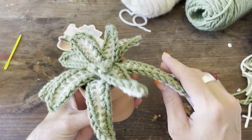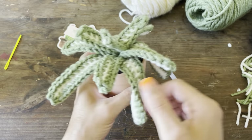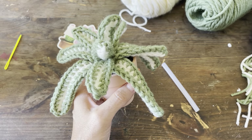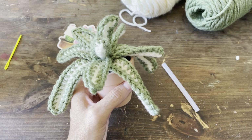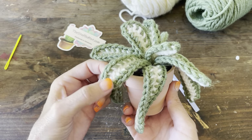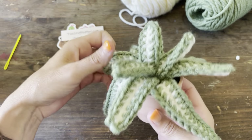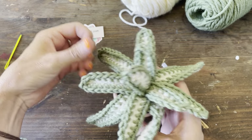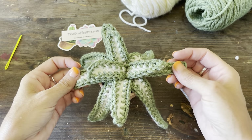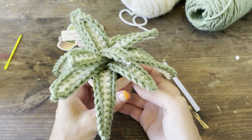There is our spider plant! Feel free to make any version or size you like — you can block these down if you want, but they really don't need it much. If you make one, tag me on Instagram or TikTok — I would love to see your finished work. If you want to purchase this plant without making it yourself, her name is Charlotte and she's in my shop at thestuffedpot.com. Please like, subscribe, follow my Instagram and TikTok, and if you can find my link tree, tips are appreciated. For any questions, email me at thestuffedpot@gmail.com. Thank you and have a great day!